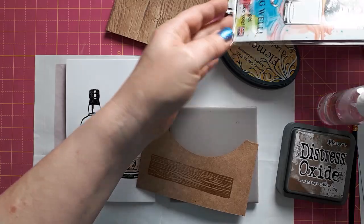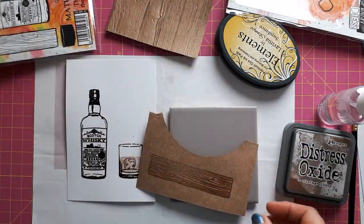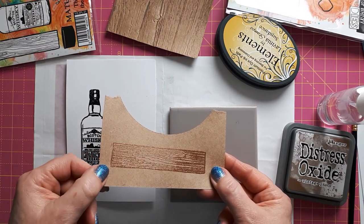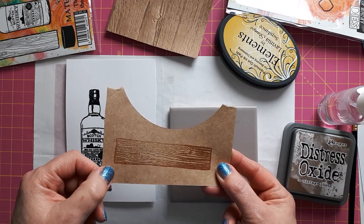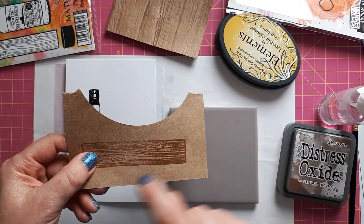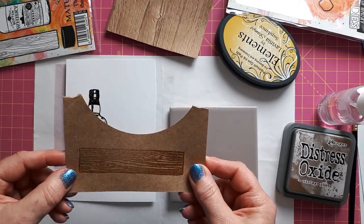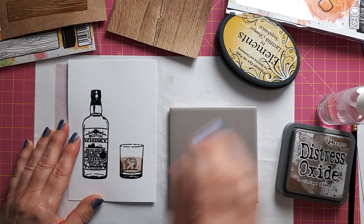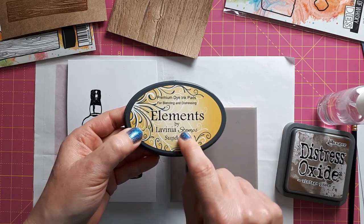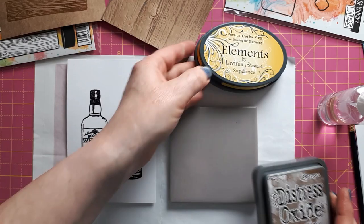There's also a piece of wood in here. At first I thought I heat embossed that in black as well, but I decided to just use clear embossing powder on craft cardstock. I'm going to color this in and I think it's going to be a really nice effect. All I'm going to do with this is use my Lavinia Stamps Elements Sundance and the Vintage Photo that I used to color that in.